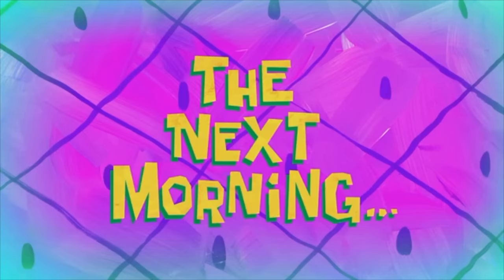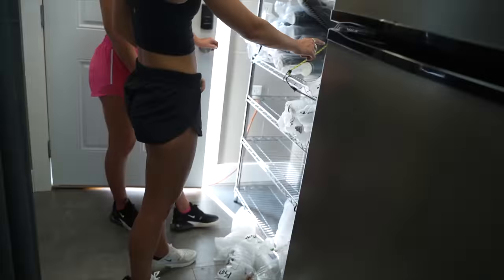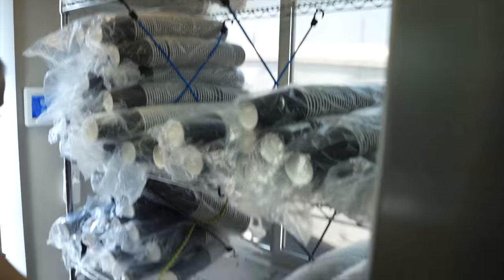The next morning — we have Jamie and Sydney helping me in the back. We just put the fridge in. They're organizing the cups and the lids. There's not much to record just because we are organizing everything, but we are getting super close to opening. Also we don't have AC in here right now and it's like 90 degrees out. I'm gonna go get some stuff done and then I'll update you guys when we've got somewhere.